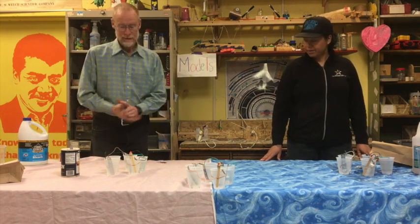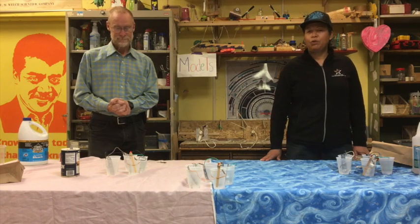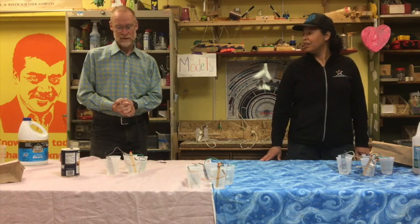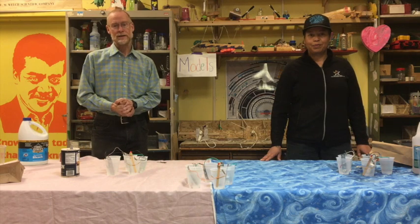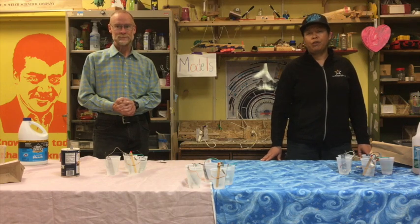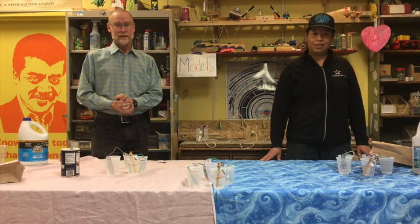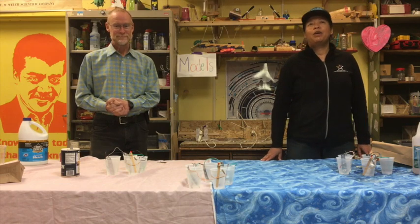So that's the end of our activity. Este es el final de nuestra actividad. You can find more information on our Instagram and Facebook accounts. Pueden encontrar más información en la cuenta de Instagram o Facebook. Until next time from the Greenfield Community Science Workshop. ¡Que viva la ciencia! Hasta luego desde el taller de ciencias comunitario de Greenfield.